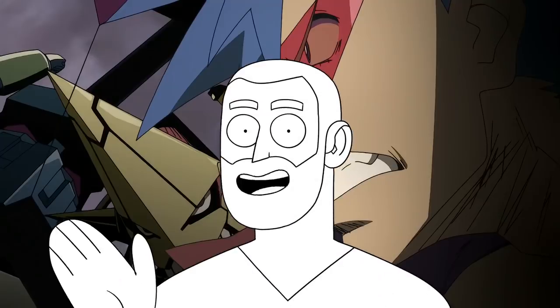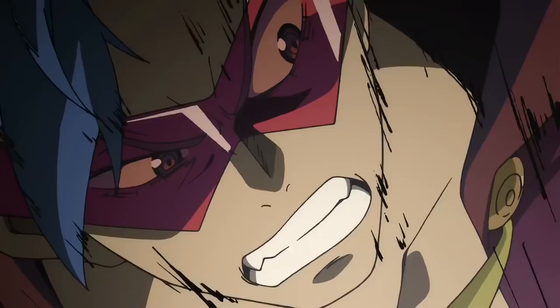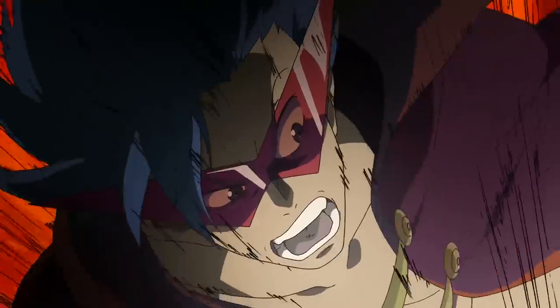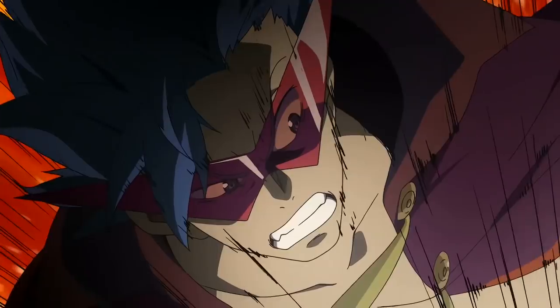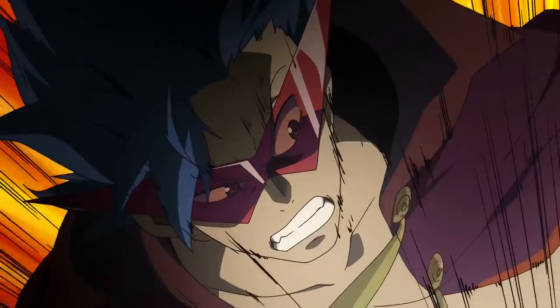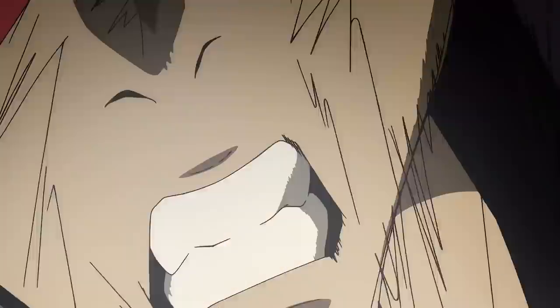Let's explore the shot. It's quite interestingly framed and starts with a lot of impact — the explosive backgrounds, the speed lines, the flapping cape and hair all help in this regard. The lip sync is a little above average. Usually in anime they don't care about the lip smashing the vowel sounds — they just open and close the mouth in rhythm.